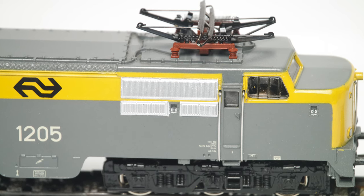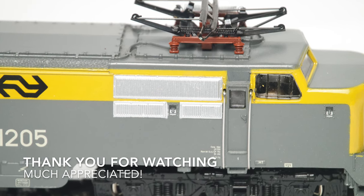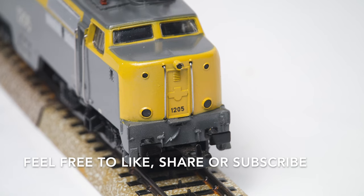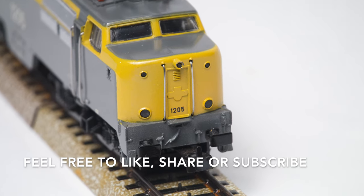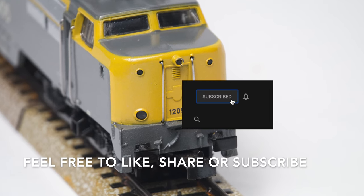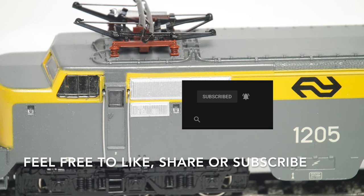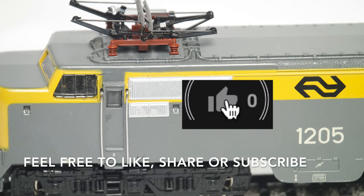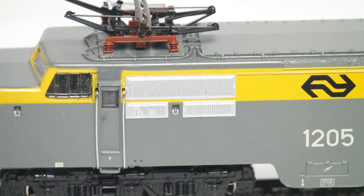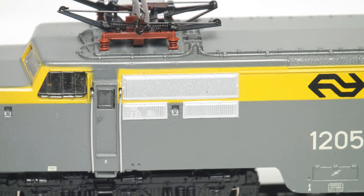But for now, I'd like to thank you very much for watching — it's very much appreciated. I'd also like to thank the existing and recent subscribers to the channel. I'm still surprised that people are interested in my content, so much so that they subscribe and sometimes give me a like. It's very rewarding and keeps me going. Thanks very much again. Bye for now!